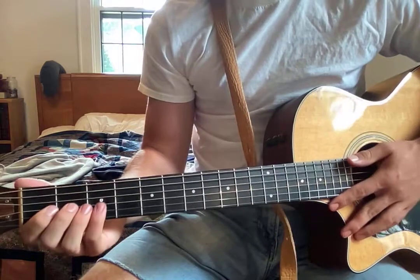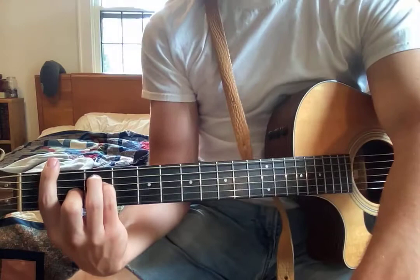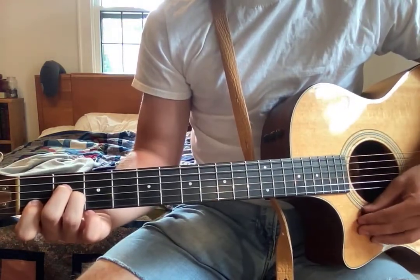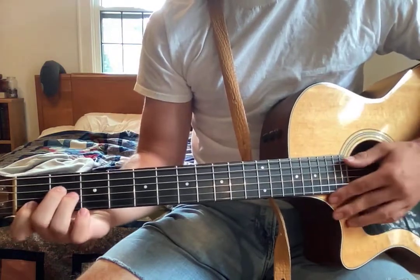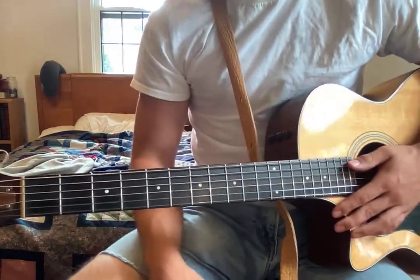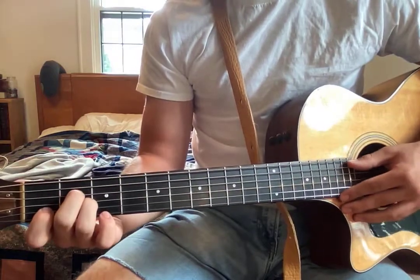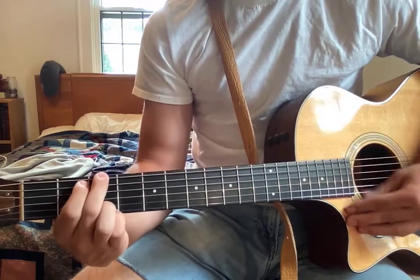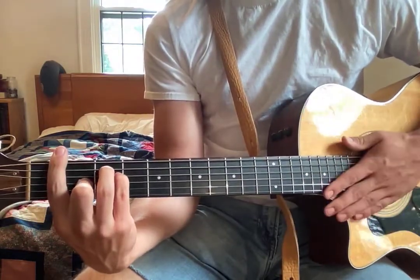The chorus is pretty much the same but slightly different — you go F, then A minor, then C, then G. So it's literally just switching the F and the A minor around compared to the verse. Also, at the end of each verse you're going to strum just once — so the verse goes A minor, F, C, G and you end with a single strum.